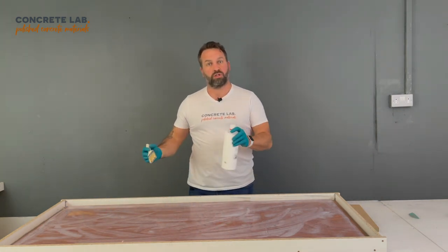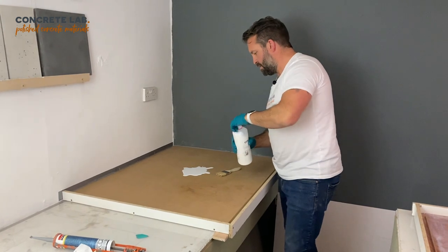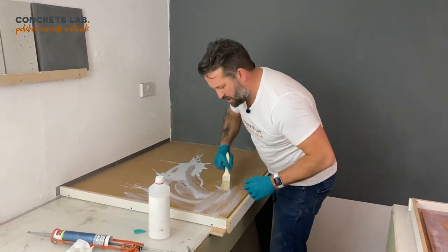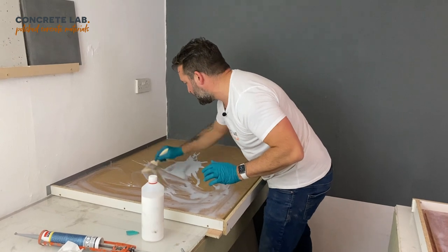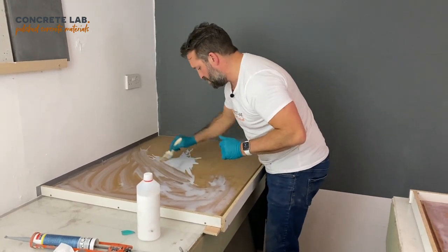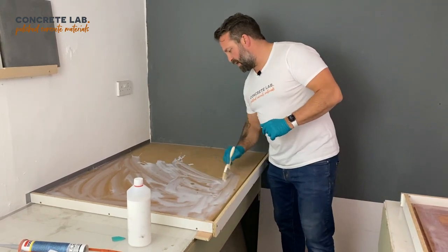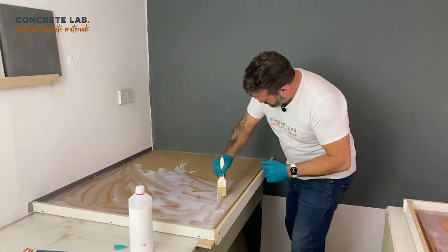Now we'll go over to the worktop section and apply the primer there in exactly the same way. This is moisture resistant MDF so it won't soak in as readily and will sit on the surface a bit more — that's fine, just get a good coverage over it. If you're working inside a house or up against surfaces that you want to remain clean, then I'd definitely recommend that you tape off those areas and get them covered over, because this stuff will stick, it's very difficult to remove, and will potentially stain.